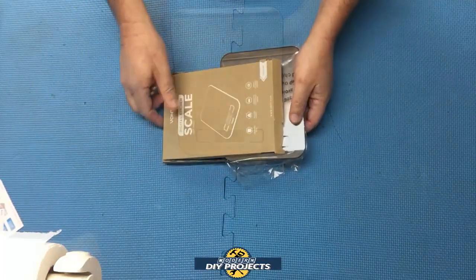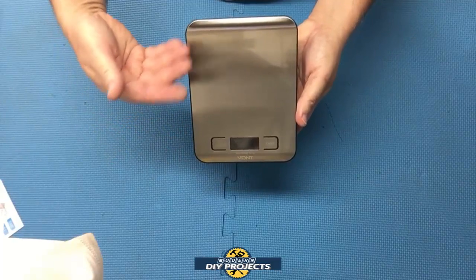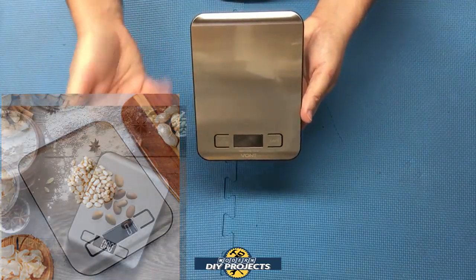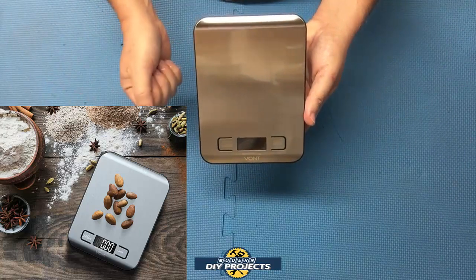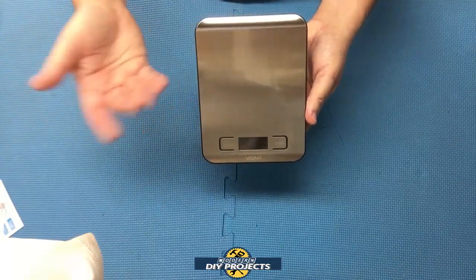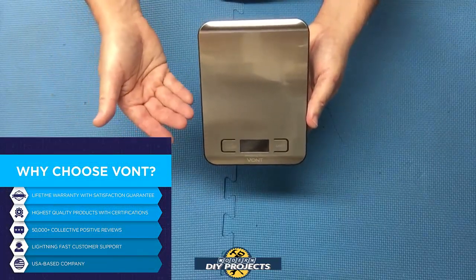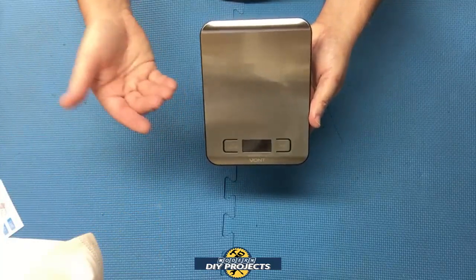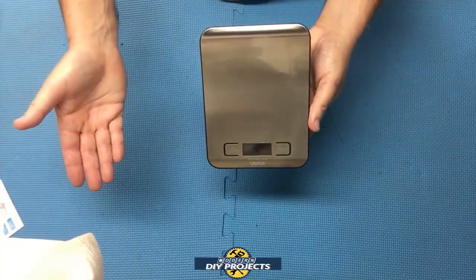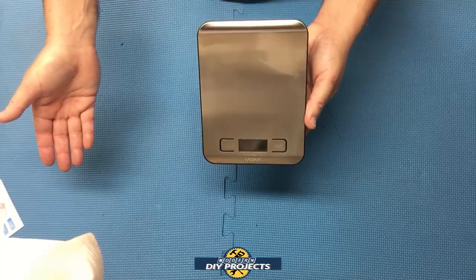This is what you get when you unbox it — this handsome looking stainless steel scale. It's meant mostly for the kitchen, but it's still a good scale you can use anywhere else. It retails for $10.99, which is a steal. It has a lifetime warranty, and not just against defects — on the Amazon page it says if it gets broken, stolen, or lost, anything, they'll replace it. That is a crazy, fantastic warranty. I don't think anybody else has created such a warranty before.